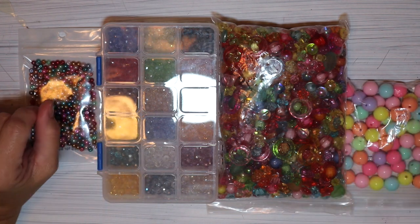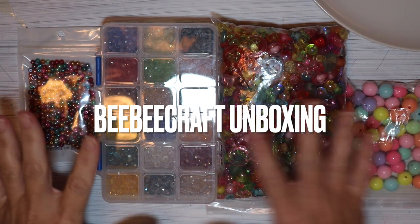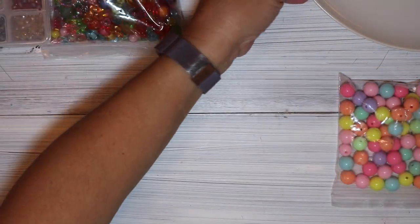Hello my friends. Thank you for joining me for a BB Craft unboxing. I'm so excited to show you all these goodies, and while I get them ready I want to tell you about the BB Craft program.